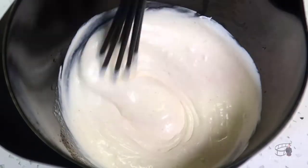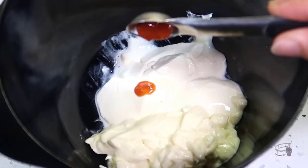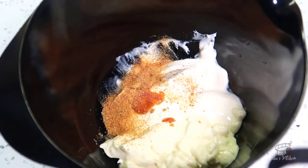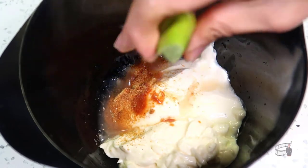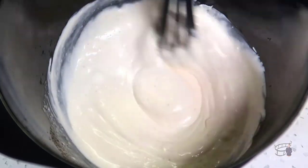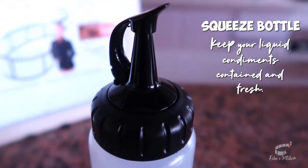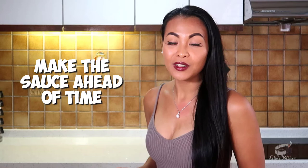While waiting for the fish to marinate, let's make the sauce. In a mixing bowl, combine the sour cream, mayonnaise, Tabasco, garlic powder, and the freshly squeezed lime juice. Mix it well, then taste to adjust. You can transfer the sauce into a squeeze bottle if you have it on hand. I like to make this sauce ahead of time so that I can keep it in the fridge for at least two hours to let the flavors blend. I find that giving the sauce some time really improves the taste. You can try it when you first mix it and then try it again after two hours — I'm certain you'll notice the difference.